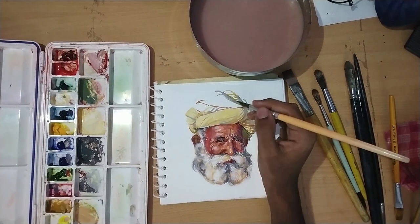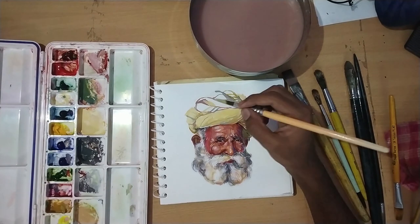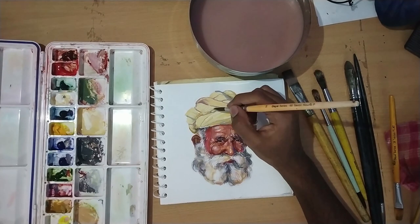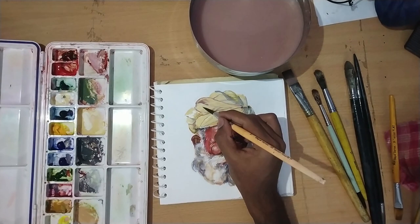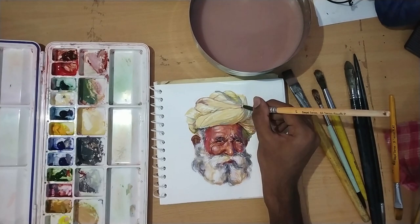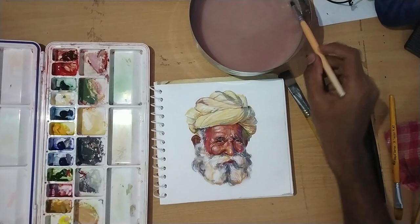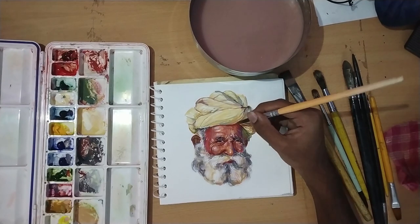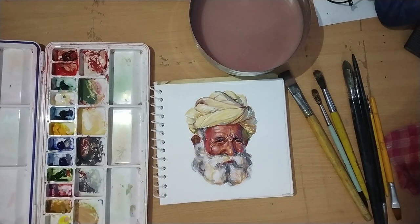For cool areas I also use blue to show shadows - it makes it more interesting. You can use any color as long as your value range is correct. If the value range is right, you can use any color. The same incompleteness will complete your drawing, but if I had already painted a shirt or background it would not look as good.